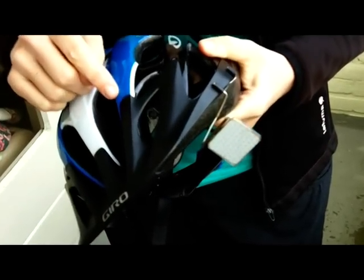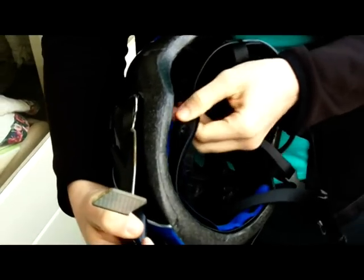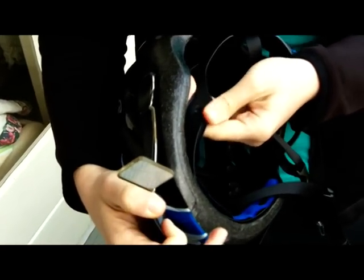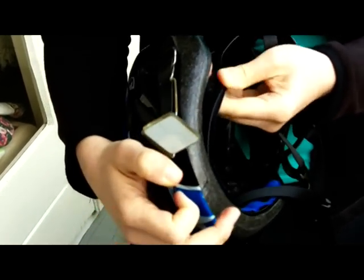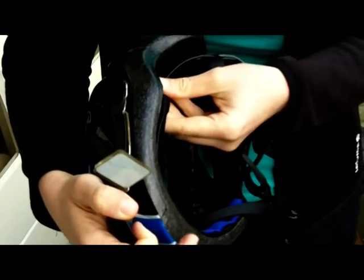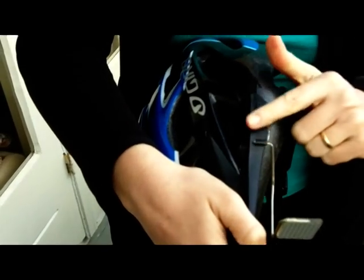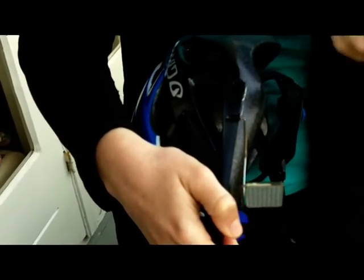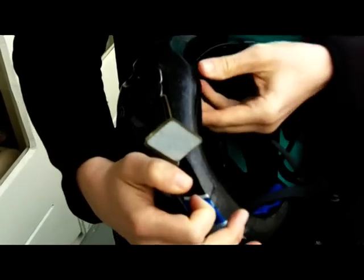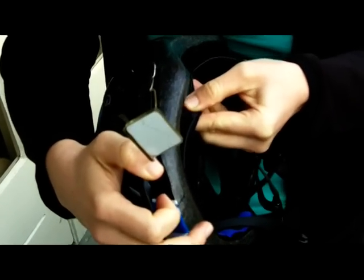The other option, if you have a helmet that doesn't have a visor, is you can attach the mirror onto the inner parts of the helmet. I don't like this solution quite as much, because sometimes if you have a helmet that fits very snugly around your head, you will feel these little bumps, and it's not quite as comfortable, so then you have to wear your helmet a bit looser. It's not an ideal solution, but you can stick it there if you want to, and we have done that in the past.